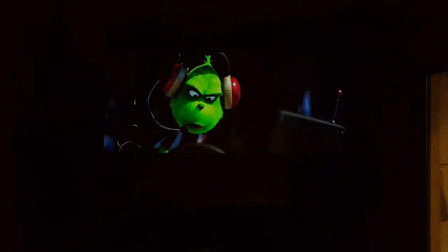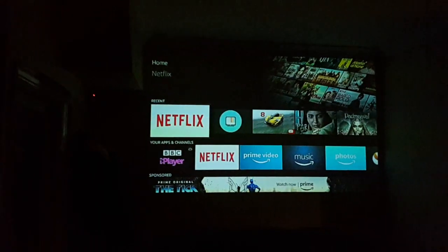The picture quality does look very, very good. Unfortunately, the sound quality is very tinny. I've just connected my Amazon Fire TV Stick via the HDMI port and you can see the Fire Stick displayed on the big screen.